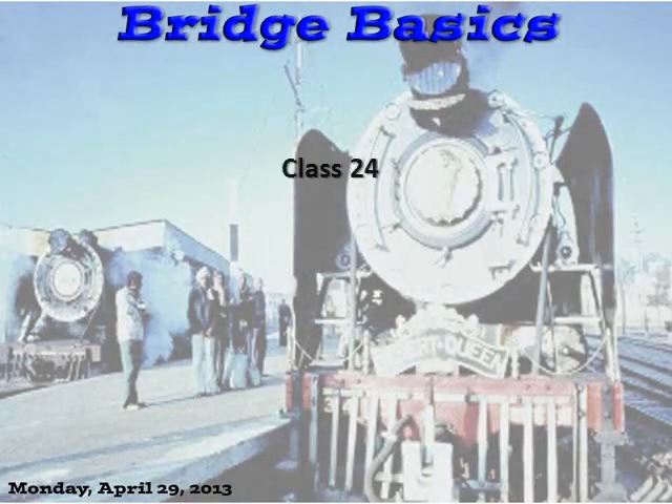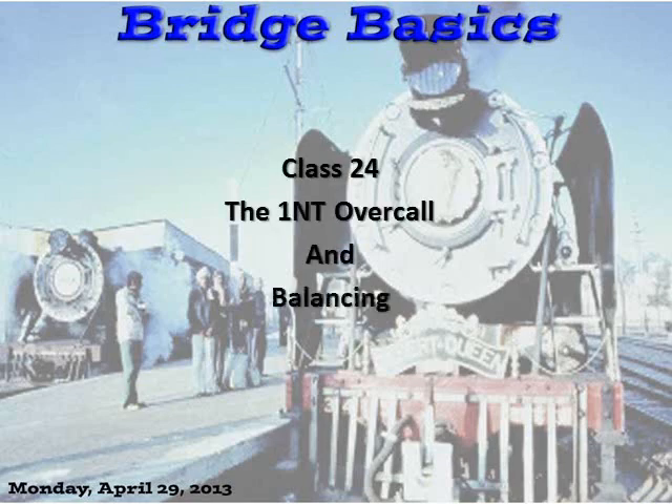Welcome to Bill's Bridge Class, Class 24: The One-No-Trump Overcall and Balancing. Monday, April 29, 2013.